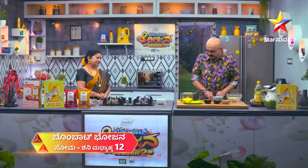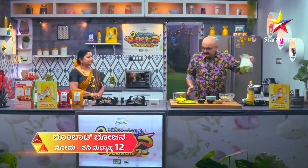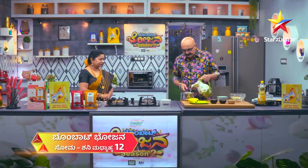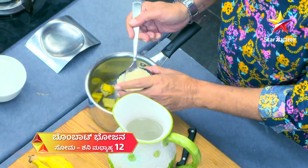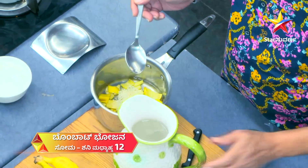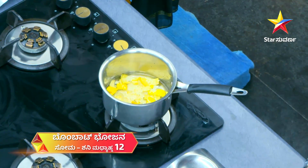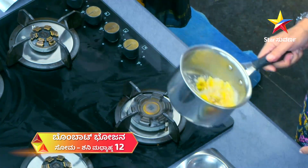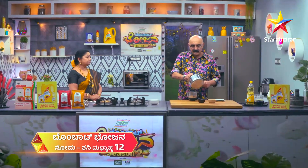Did you put it in the bowl? It's a bowl. It's not clean. I can put it in a bowl. Now let's put it in a bowl and mix it.